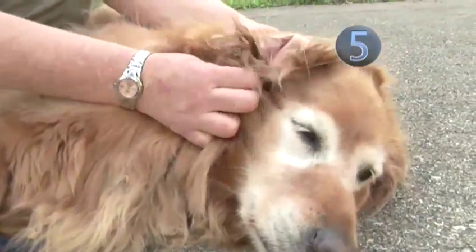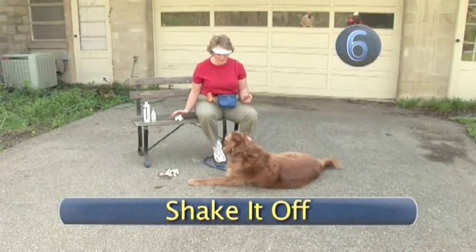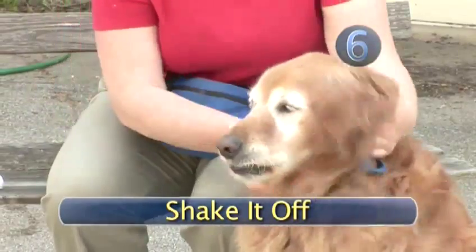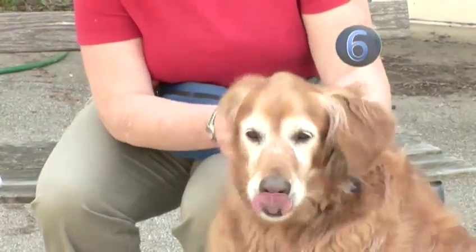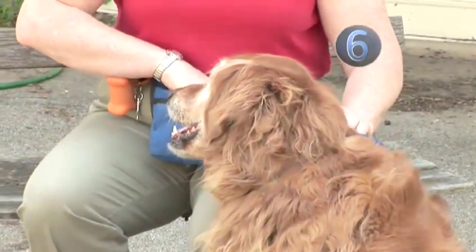Praise and repeat on the other ear. Step 6: Shake it off. Allow your dog to shake off excess moisture — it's really important so they don't get ear infections. Continue to give praise and now treats. General happiness shall hopefully ensue.